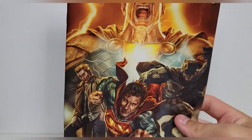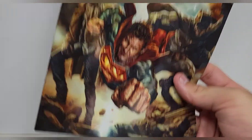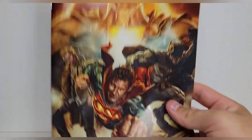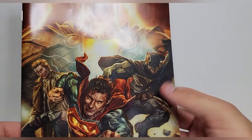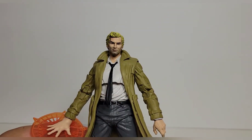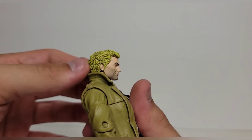I've heard that each figure in this wave has the same comic book, so if you get Batman, Superman, or Black Adam they're all going to have the same book. I wouldn't mind getting the Batman just because it's Batman, but I'm not going to go crazy looking for him.